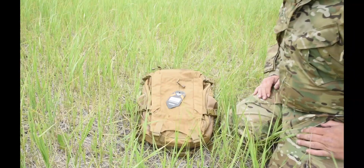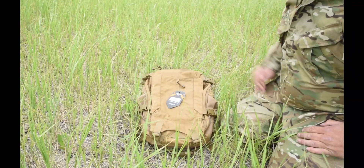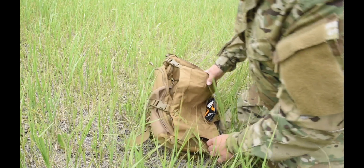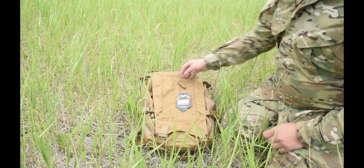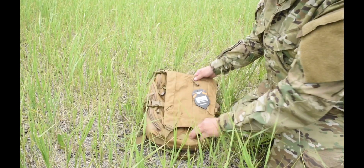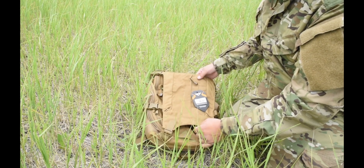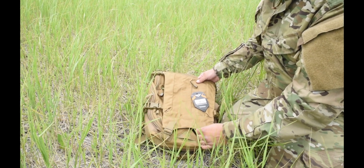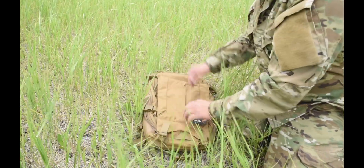I have a brand new Condor Solvig Gen 2 pack here. This hasn't even got into stores yet — it literally just came in from the manufacturer to Condor to me. Since a lot of you guys have been asking for a review on this and some follow-up, I thought I would get to this right away and just do a really fast review.